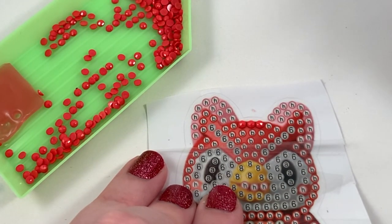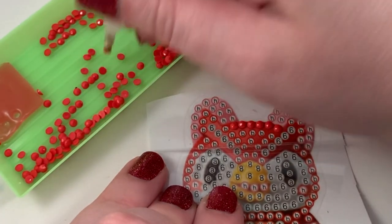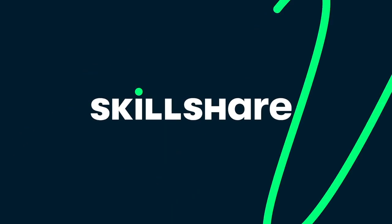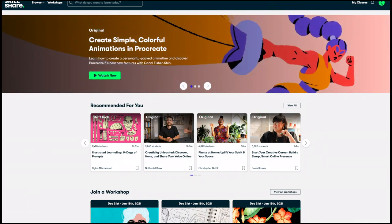Cute, oh my god, adorable. This is gonna take forever — that's fine. Now I know why people love doing these! While I am working on dear sweet Celeste here, I just want to take a quick minute to talk about the sponsor of this video, which is Skillshare.